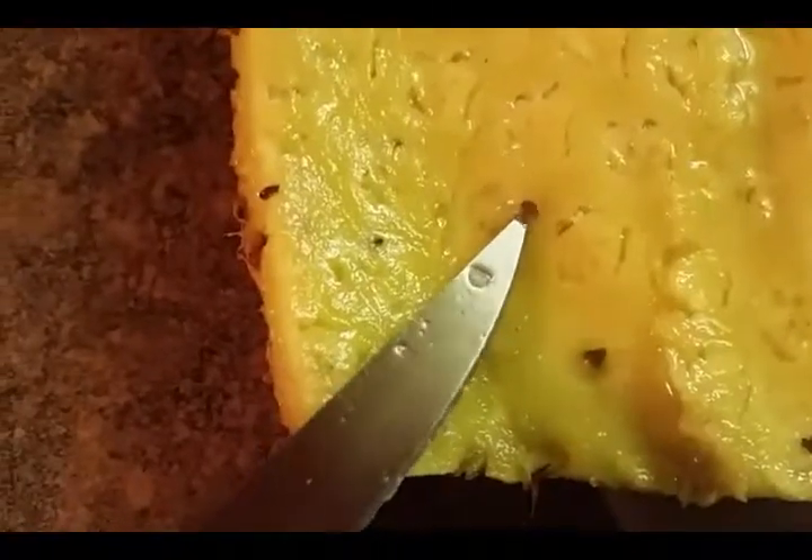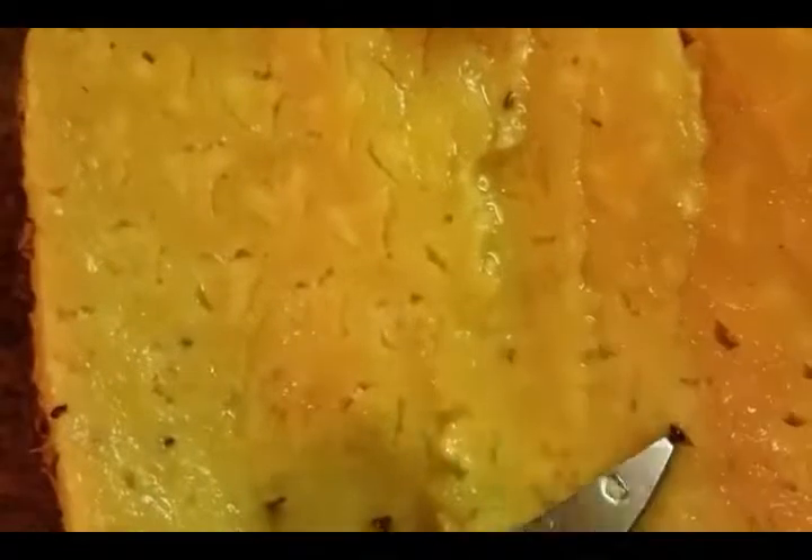For those of you who haven't seen pineapple seeds — it was a while before I saw some myself — let me show you where they are. Let me switch hands and show you. See, they come out and I put them on the paper towel.